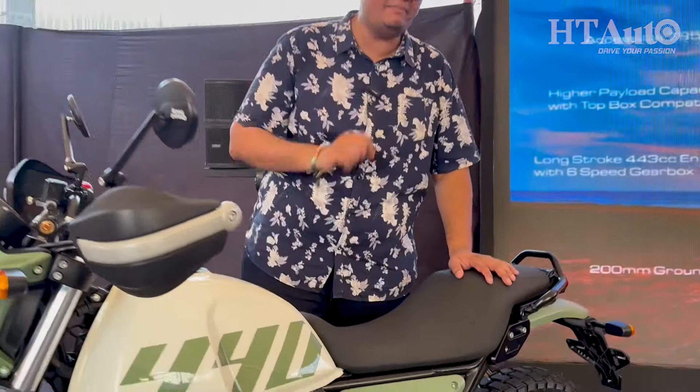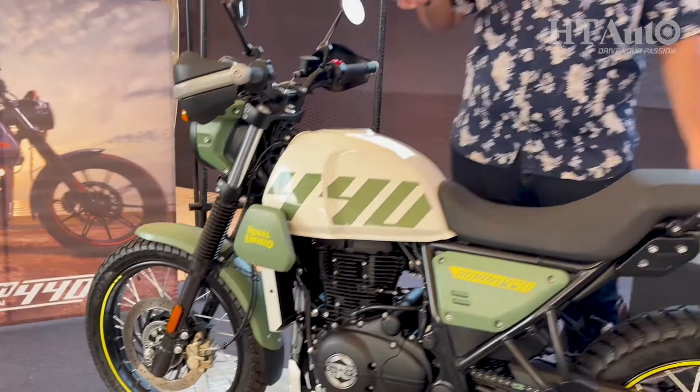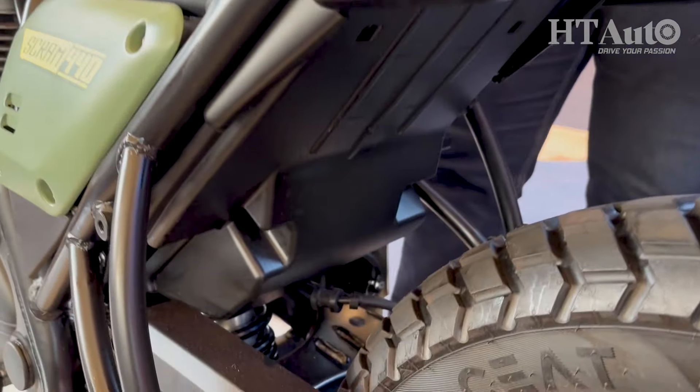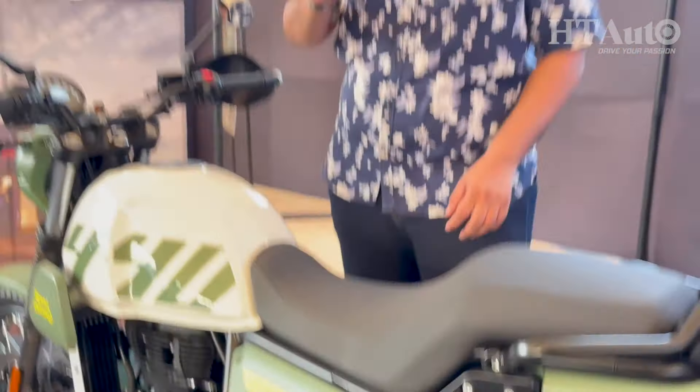The seat height is 795 millimeters, same as the older version. The other fundamentals remain the same — telescopic forks up front with 190mm of travel, and the rear gets a monoshock suspension with 180mm of travel.